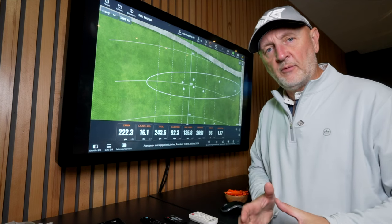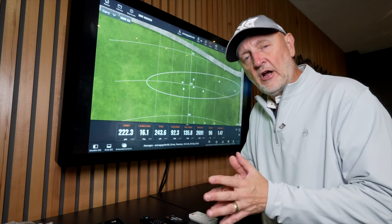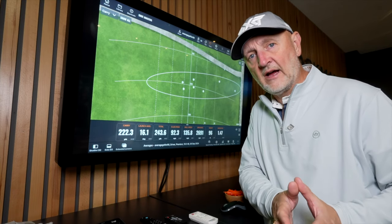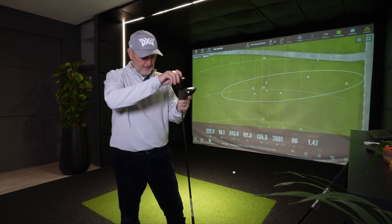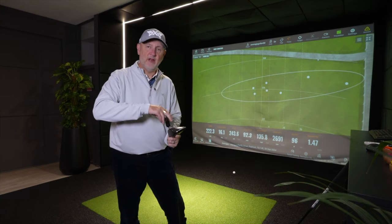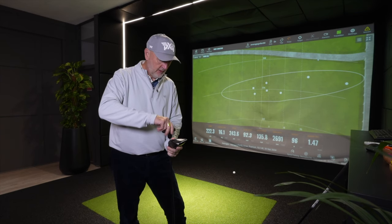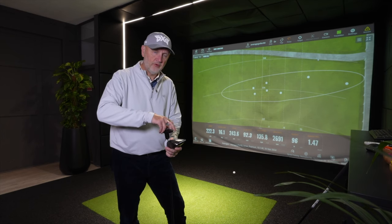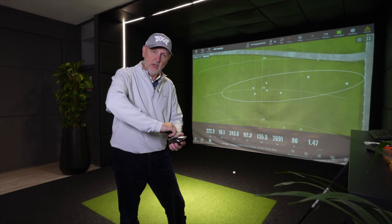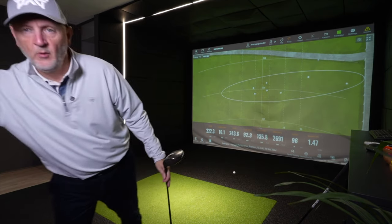I'm going to switch up now and go to the opposite end of the scale — the 13.5 degree head with the shorter shaft. Worth pointing out: it's exactly the same weight of shaft but two inches shorter, same weight and flex. The mini driver head is around 300cc as opposed to the standard 460cc head — a really big difference. It'll be interesting to see what happens next.